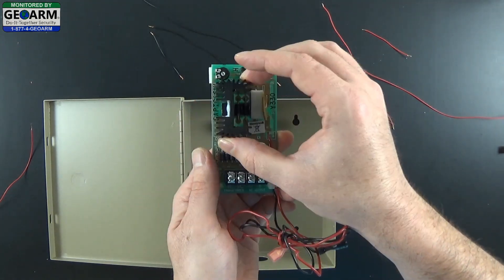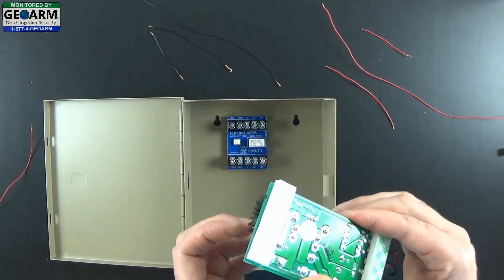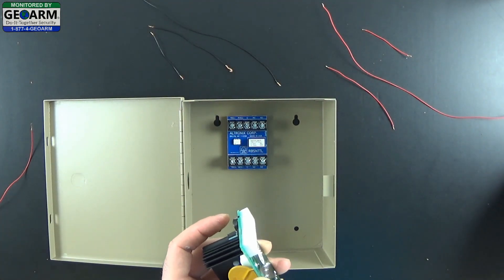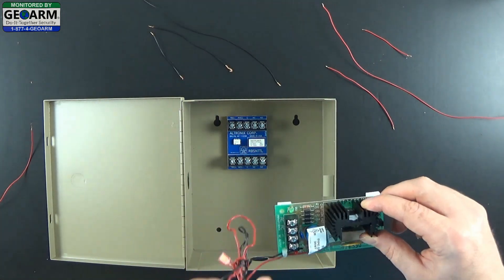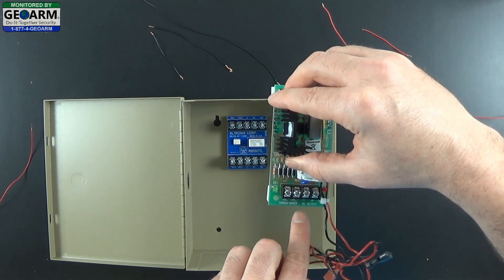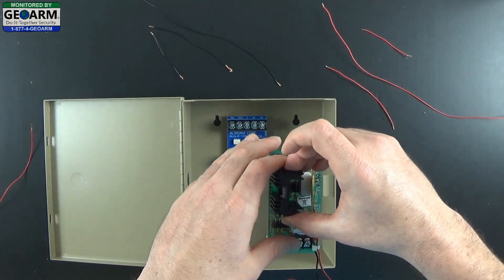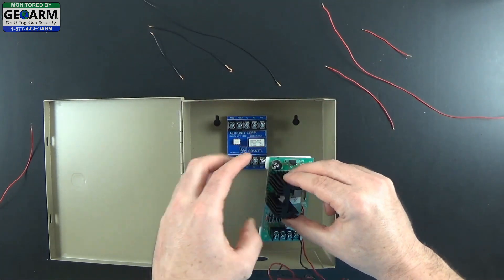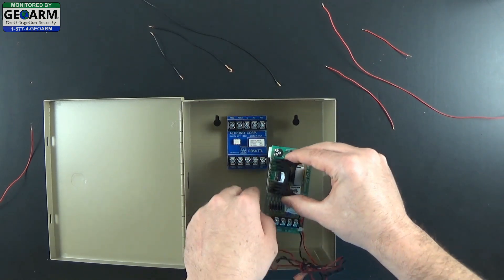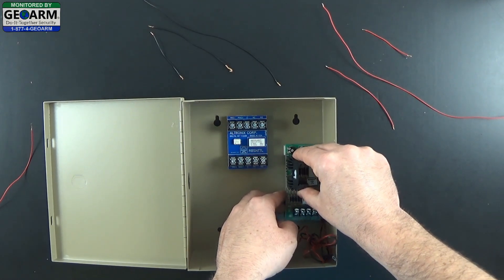And then you want to do the same with your power supply. Go ahead and peel the backs off of the sticky tape just like so. And now you are ready to stick this up as well. You want to make sure that the terminals — AC transformer, DC input — these are facing downwards toward the bottom of the box. I like to line the top of the module up with the bottom of this Zettler area, so you can go ahead and mount it right about there.